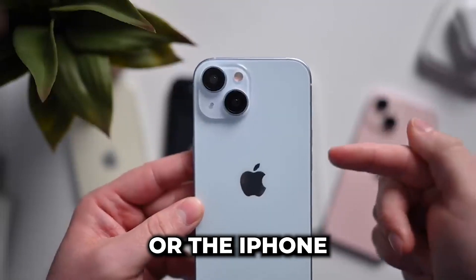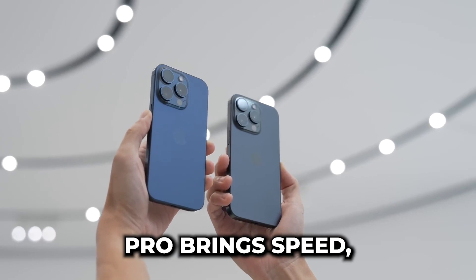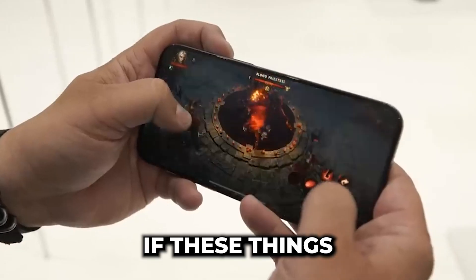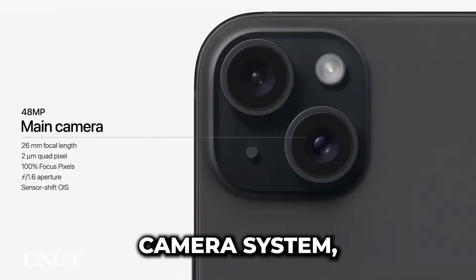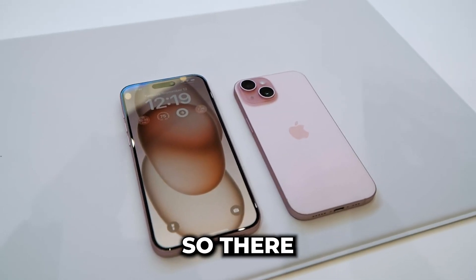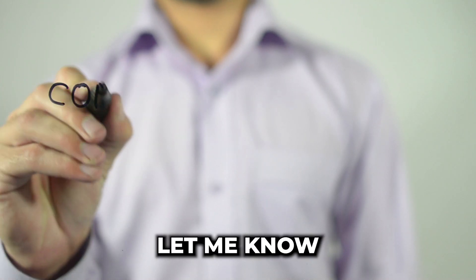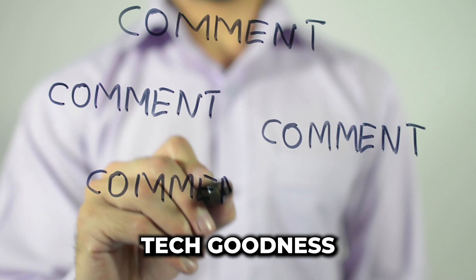So, which one should you go for — the iPhone 15 or the iPhone 15 Pro? It's a tough call because Apple has made them more similar than ever before. The iPhone 15 Pro brings speed, buttery smooth scrolling with its 120Hz Pro Motion, slightly longer battery life, an extended zoom range, and some nifty Pro features like the action button. If these things matter to you, it's worth the investment. But don't overlook the iPhone 15 — it boasts a highly capable camera system, the Dynamic Island, a lighter design, and some fun color options. For many, it might be the perfect choice. So there you have it: the iPhone 15 and iPhone 15 Pro. Apple continues to refine and innovate, offering something for everyone. The choice is yours. Let me know in the comments which one you're leaning towards. If you enjoyed this deep dive, don't forget to hit that like button, subscribe for more tech goodness, and I'll catch you in the next one.